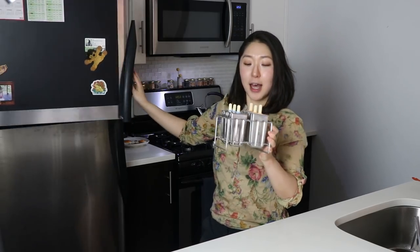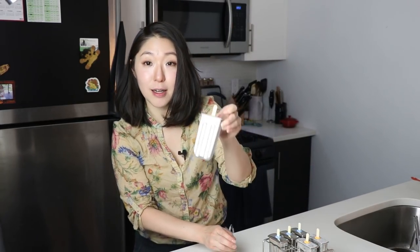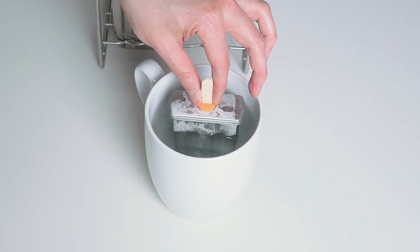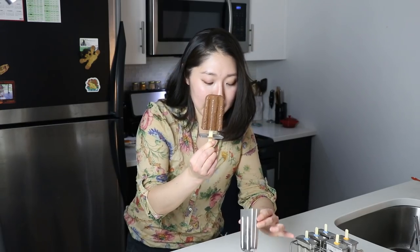Now I'm going to remove them from the case. You can see they're completely solid and frozen. I'm going to dip the mold into a cup of room temperature water and let it sit for about two to three minutes — this helps to release the popsicles from the molds more easily. Now let's remove them carefully... look at that! Dark, creamy, chocolatey — oh my goodness, these popsicles look amazing!